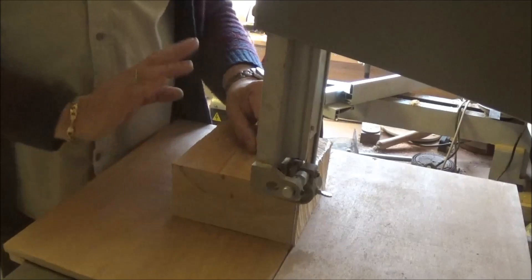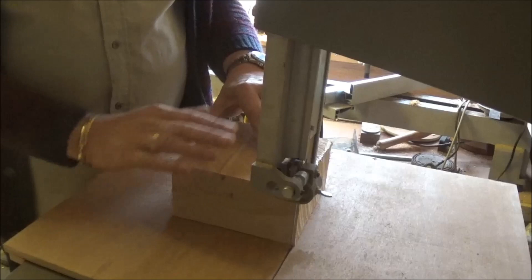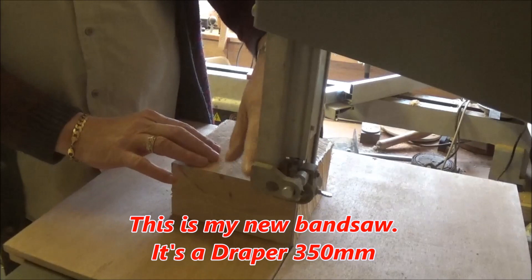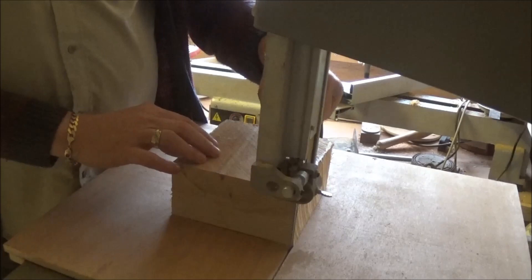Now, bandsaw work — when you're using it, I can't even get my finger in between the wood and the guide there. You have it as low as you possibly can just to clear the work. I've seen people with these guides right up high with loads of bare blade showing — if anything happens it's going to grab your hand. So just keep it as low as you can, that's what it's there for.